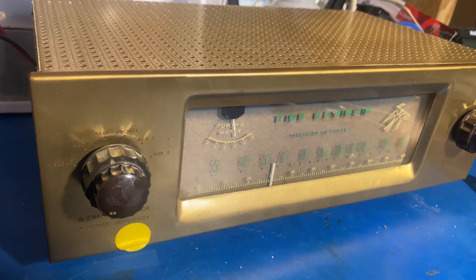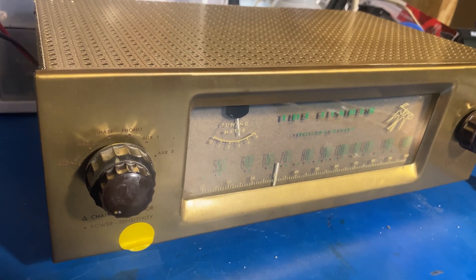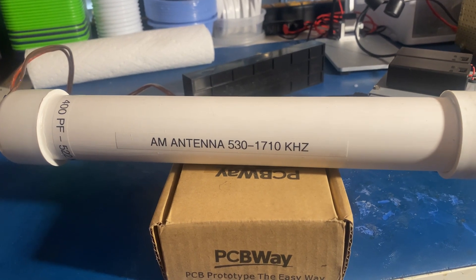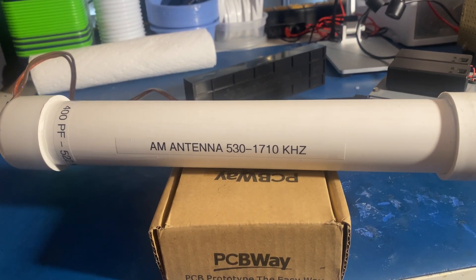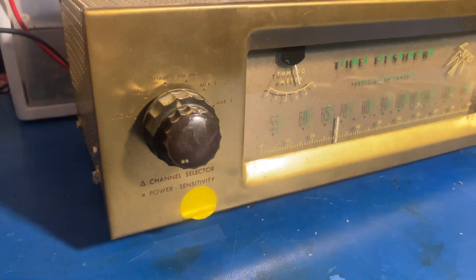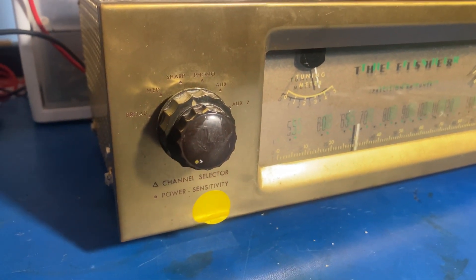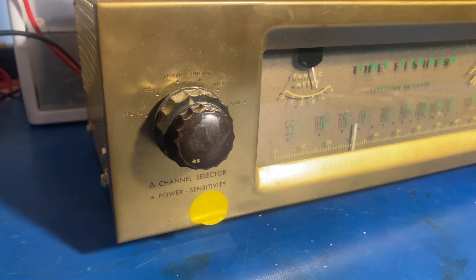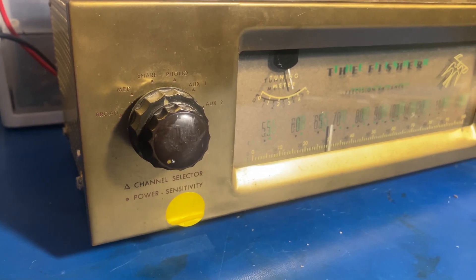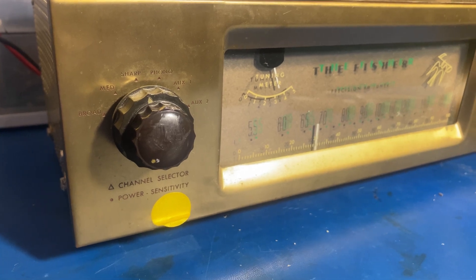That ferrite bar works so well with that tuning capacitor that I just couldn't leave the two separate. But I did make the antenna part pluggable. This is the Stormwise super ferrite bar — I have no idea what's inside, but it's huge compared to most AM antennas you'll see. Not only is the signal louder, but it's higher on the signal strength meter. This is only calibrated zero to five, but it would probably be a good two S-units higher on a true S-meter.